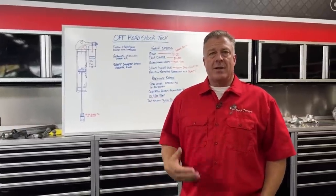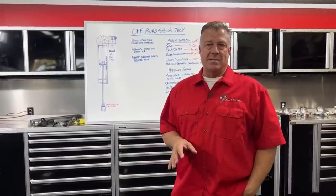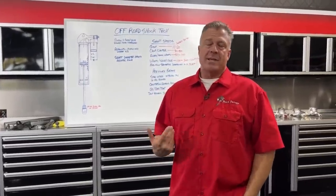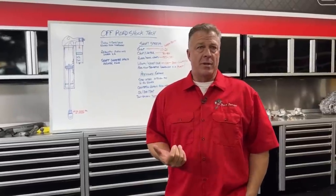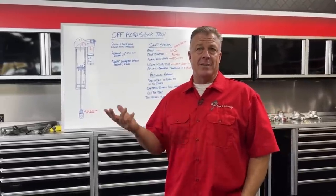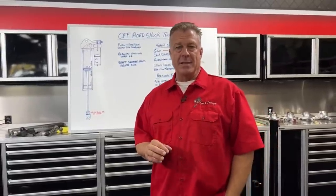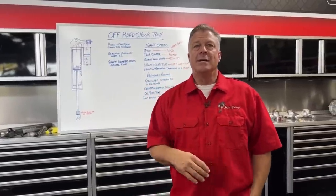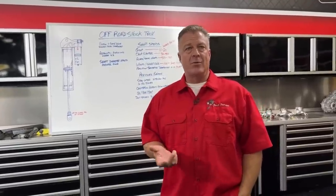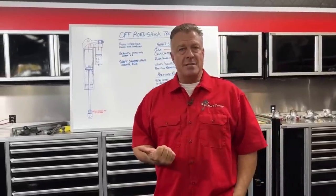One of the things we hear from a lot of our customers is that they wish we would go deeper into the technicality of different subjects. So we decided to go a little deeper than we normally would on the inside of a shock absorber — specifically off-road. The theories behind how this stuff works are completely different between an on-road shock, bicycle shock, or road race shock compared to off-road. It's almost opposite.